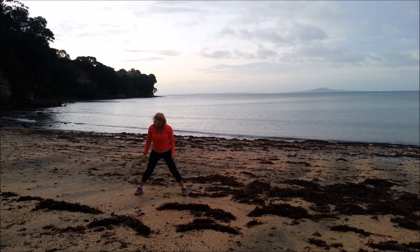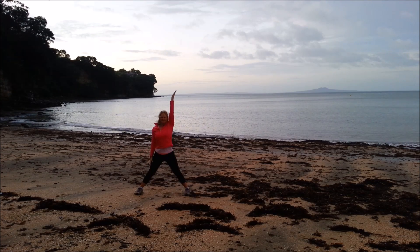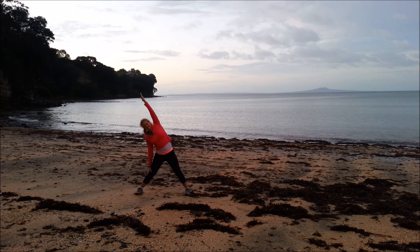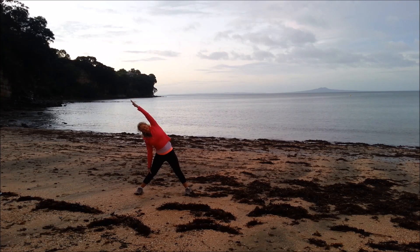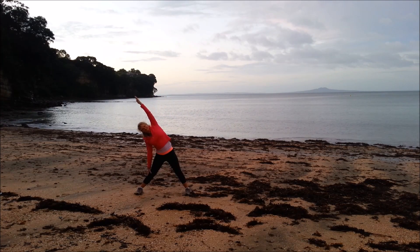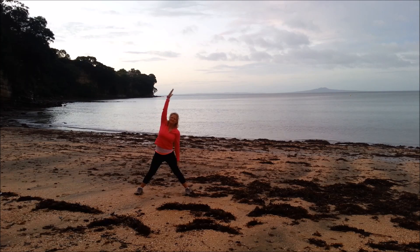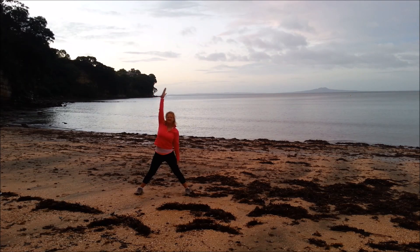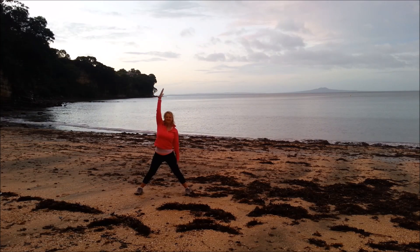We'll stretch the side of the body. Take the legs wide, toes facing forwards. Then we have the left hand on the thigh, bring the right arm up. Inhale, and exhale, slide the hand down the leg. Come back to the middle. Inhale, then exhale — see if you can go a little bit further. One more inhale and exhale to the side, and then swoop. Bring that left arm up, inhale, exhale, moving sideways. Come back to centre, inhale, exhale. And centre, inhale, exhale.